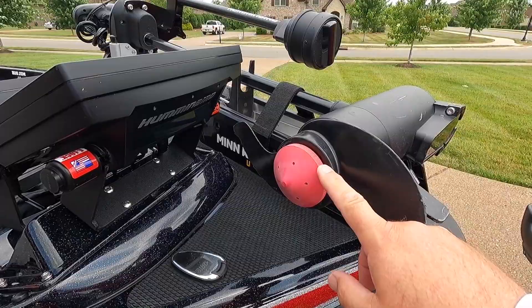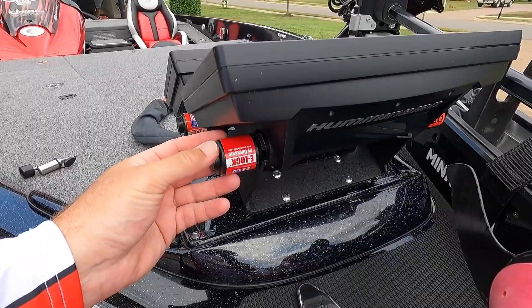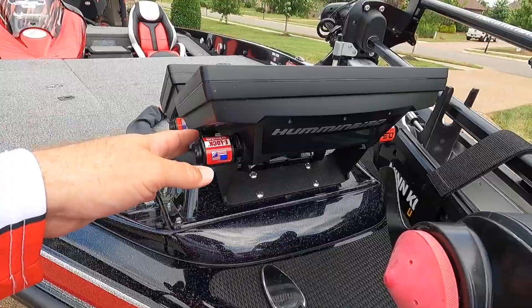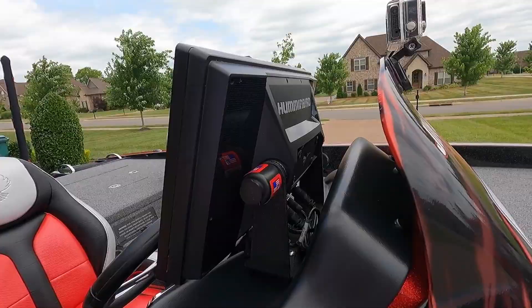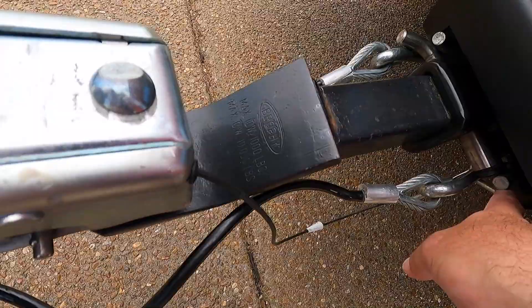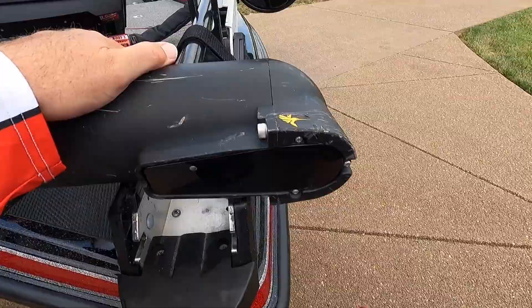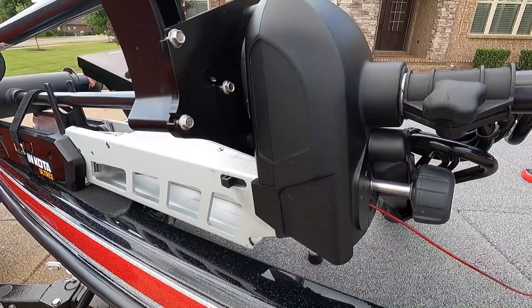I have a TNH Marine prop nut — I keep a spare in case this one ever comes off. All my graphs have DuraSafe locks, all keyed the same. Both Solix 12s are locked, the Solix 15 is locked, and I use the same key for my spare tire lock, coupler, hitch lock, and Ultrex lock — so someone can't take your Ultrex off at a hotel.